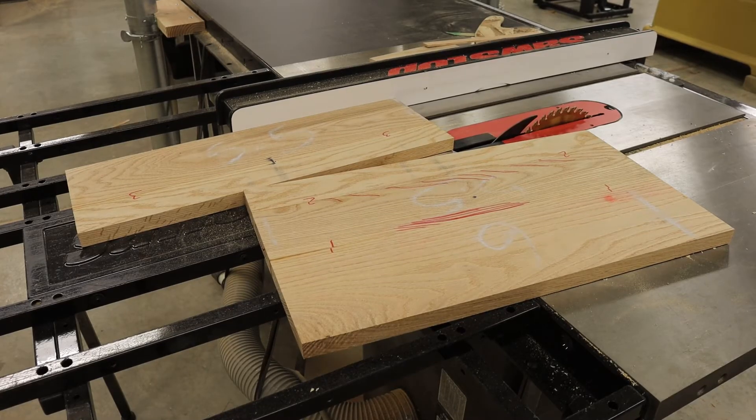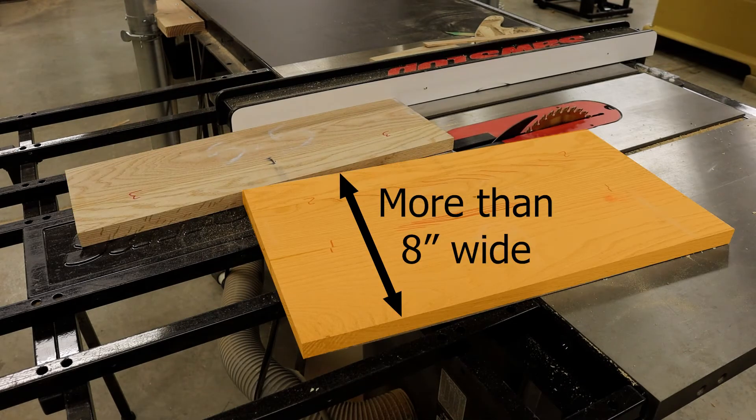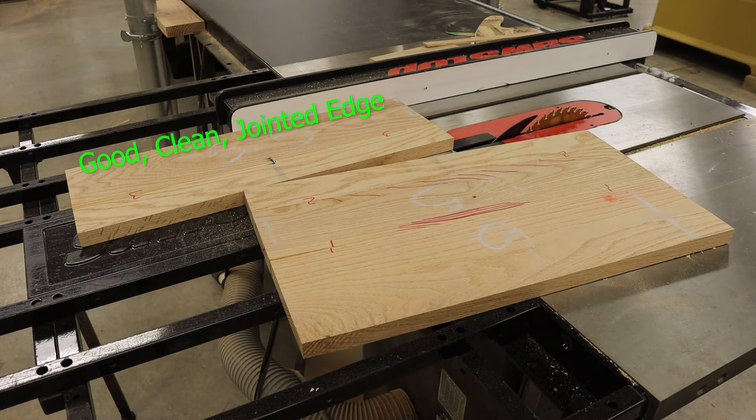After ripping that board, I have one piece that is 8 and 1/16 inches wide and my remaining material which is more than 8 inches wide. I also have one good clean jointed edge and one mill-marked edge for my first side piece.